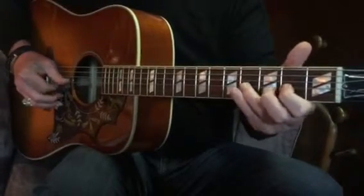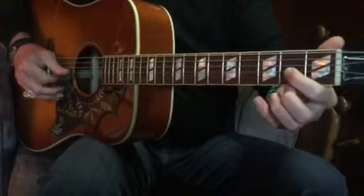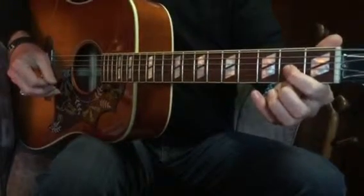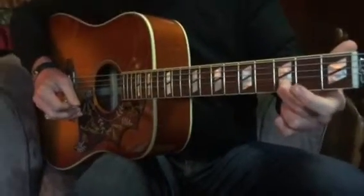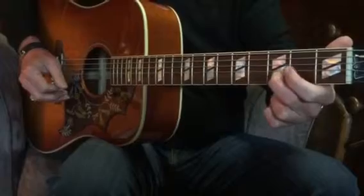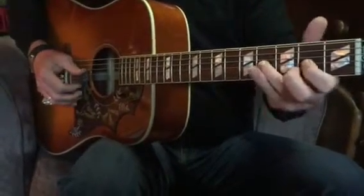And then this crazy little guy. We need to have our first finger on the third string in the second fret. The second finger needs to kind of stay on the second string in the third fret, and this third finger is going to hammer on to the third string in the fourth fret.